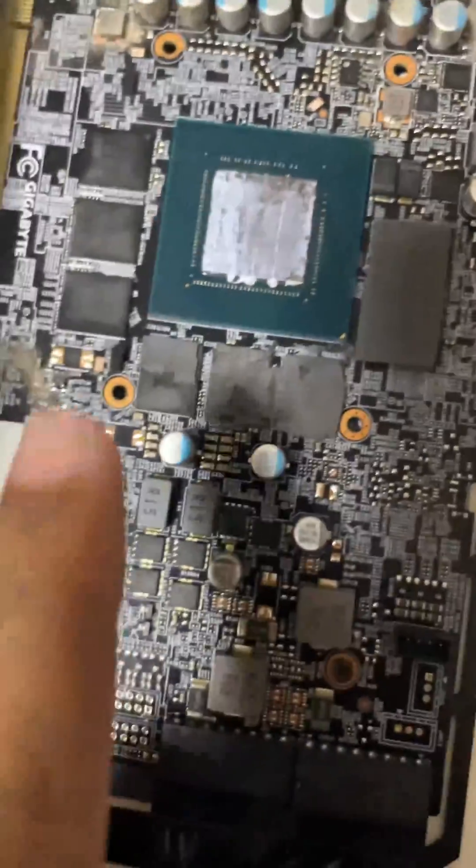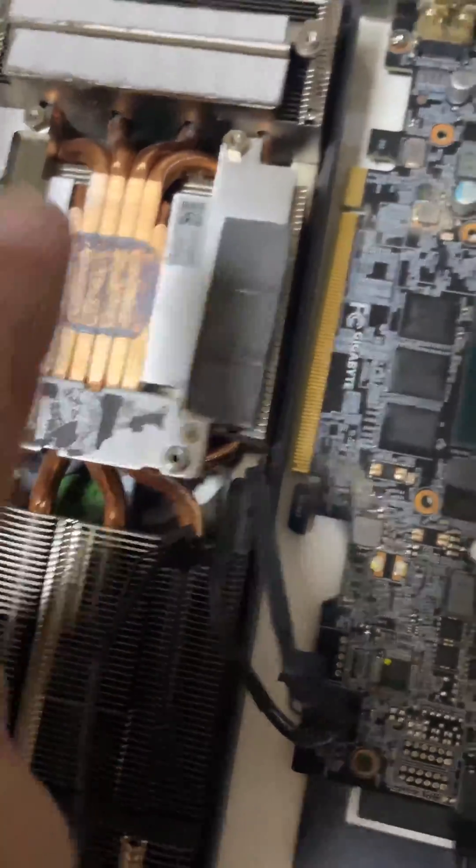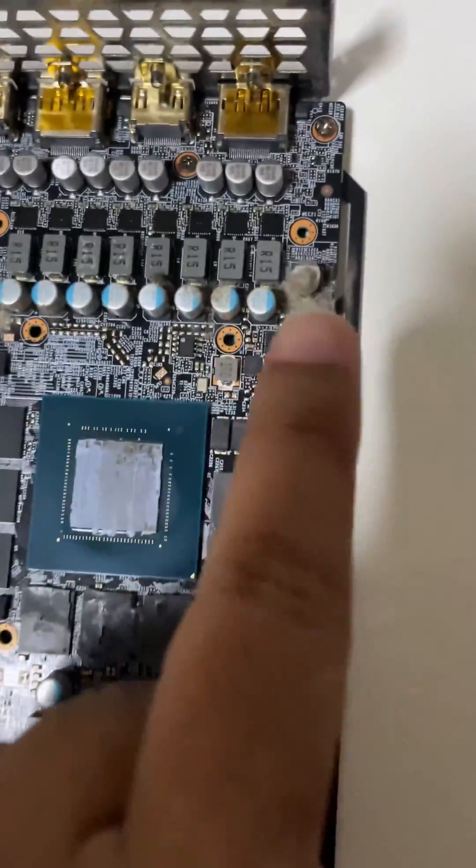After tearing apart, I noticed that the thermal pads of the VRAM are worn off here and here as well. The thermal paste also looks dried and some dust is also visible on the PCB.